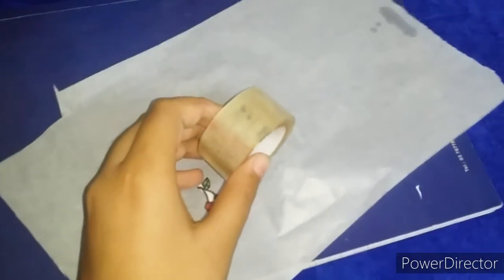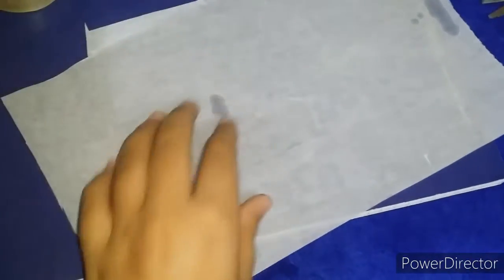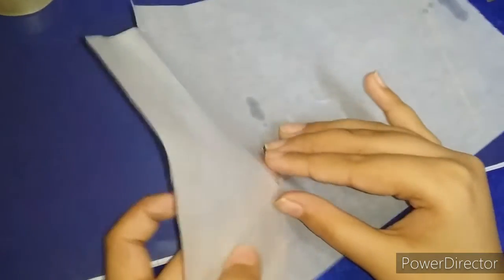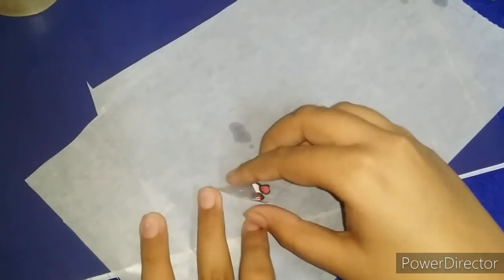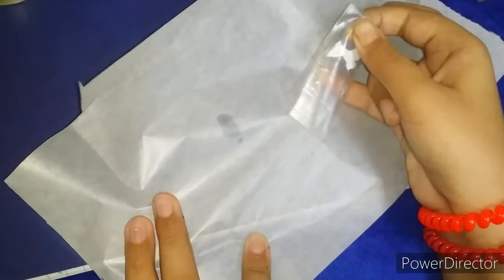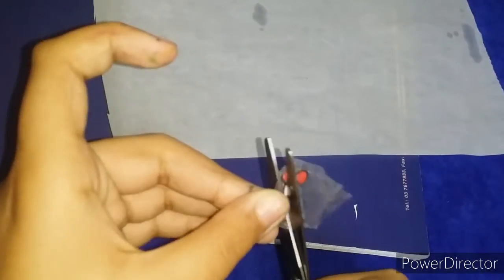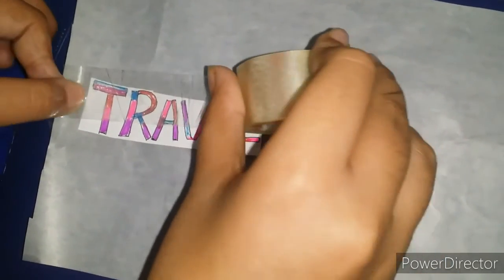Then you can just cut the extra tape. We'll take this out — like this, it's going to be like a sticker. Gently pull it off. You can cut it down by the shape. If you want, again stick the tape on the wax paper, keep the picture or paper, and put the tape on top of it.